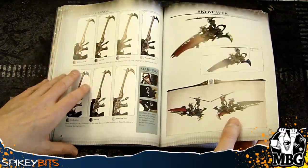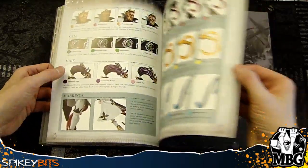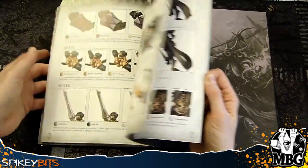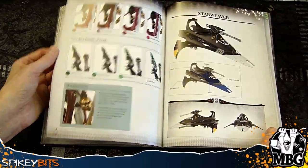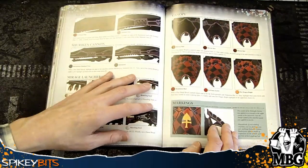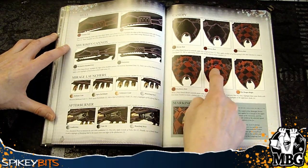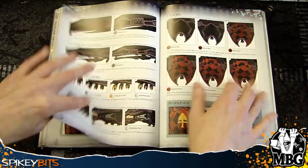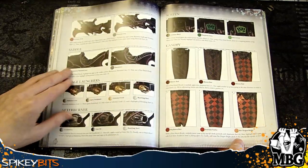Then it gets into the vehicles and all the different markings. There's a really good one here of the Sky Reaver — I think it was featured the most, on the box even and a lot of the stuff from Games Workshop. There's so much stuff in here — you could use this stuff for regular Eldar. This is a really cool paint scheme showing where they line it and the colors they use. It looks really great and was the one I thought looked best out of all the paint schemes featured. You can do the same thing on the jet bikes as well.